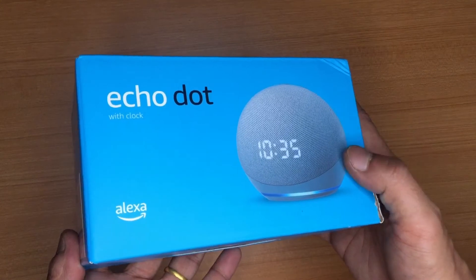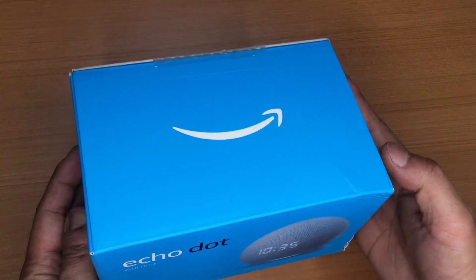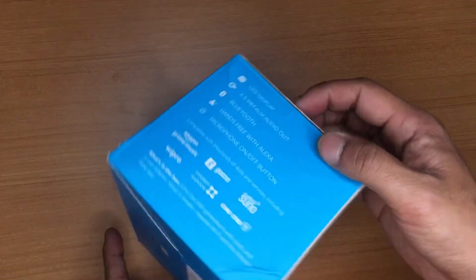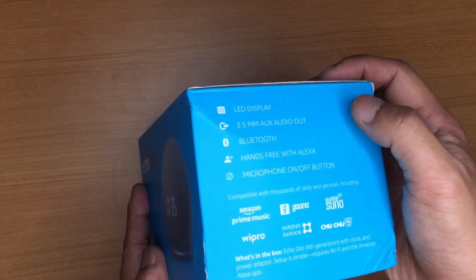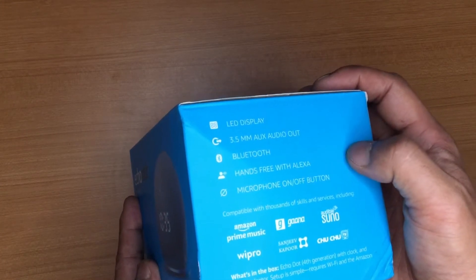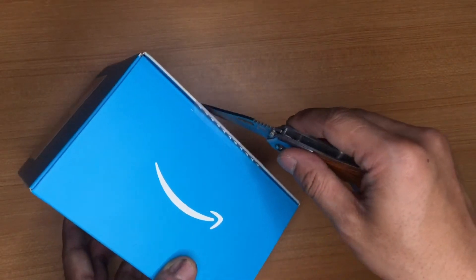For those of you who have never heard of Echo Dot, this is basically an AI assistant. I'm pretty sure you've heard of Alexa — Alexa is Amazon's AI assistant, similar to how Siri is for Apple. This model comes with an LED display, a 3.5mm audio jack, Bluetooth, hands-free microphone, and more. Let's unbox this together.